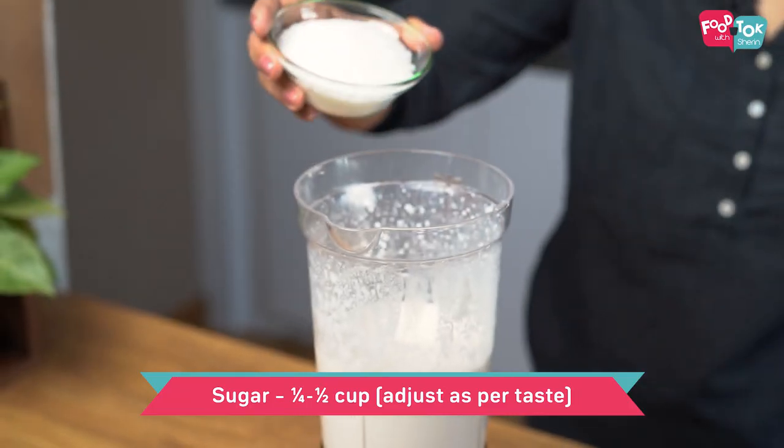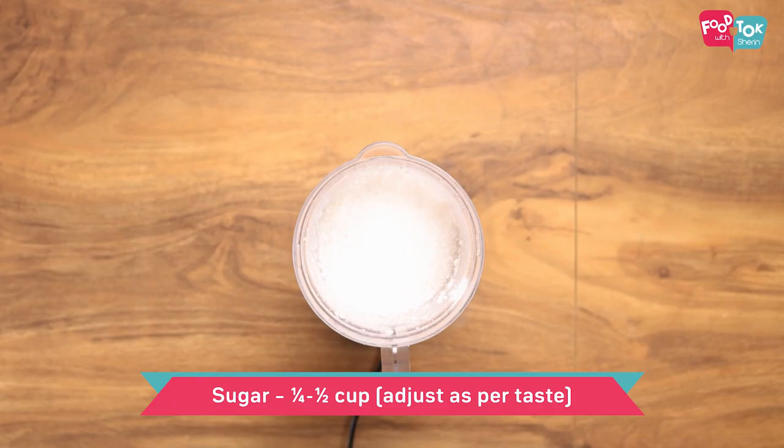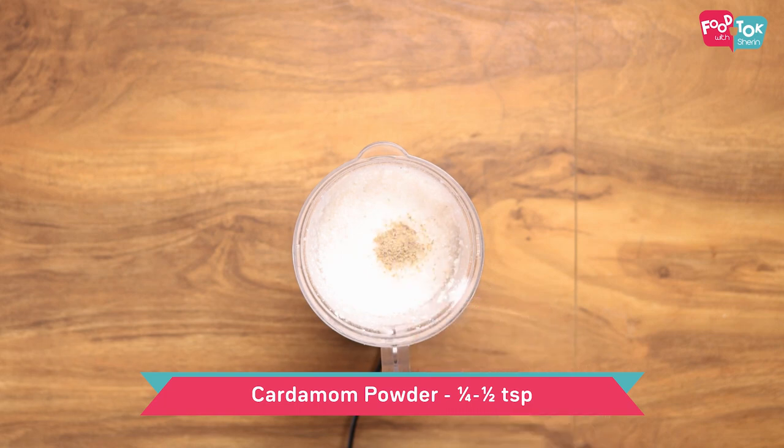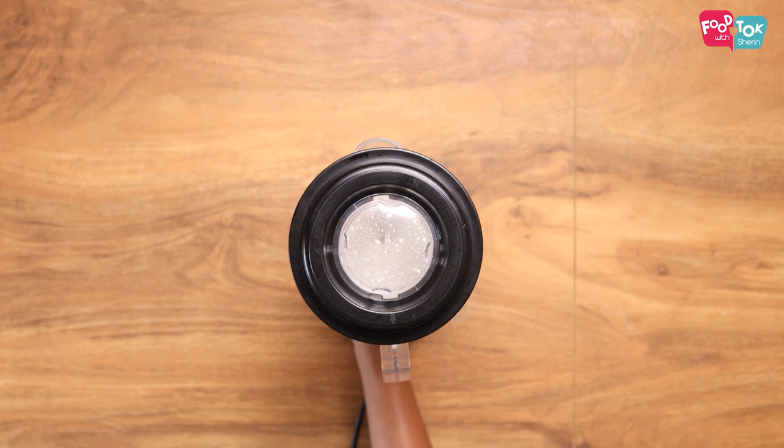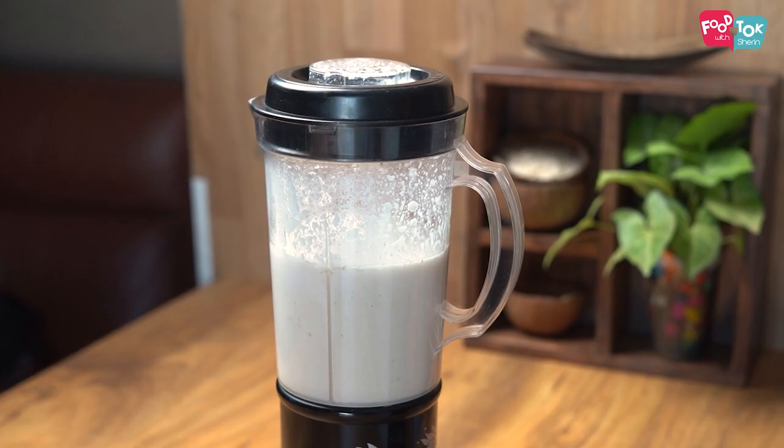To this, let's add some sugar, cardamom powder, and a pinch of salt. We again need to grind this. Once you add sugar and grind, the batter will loosen a little, so make sure you don't add in a lot of water initially.